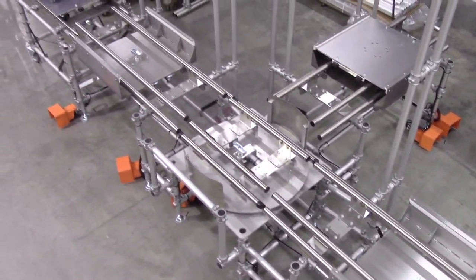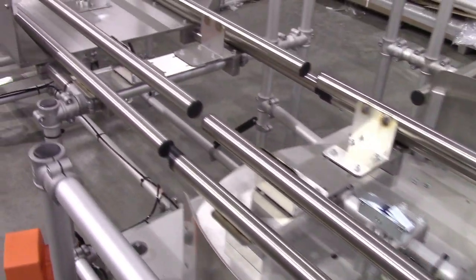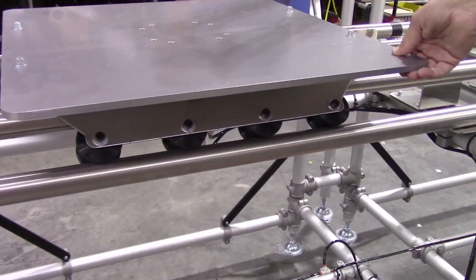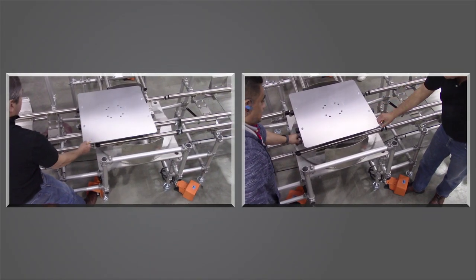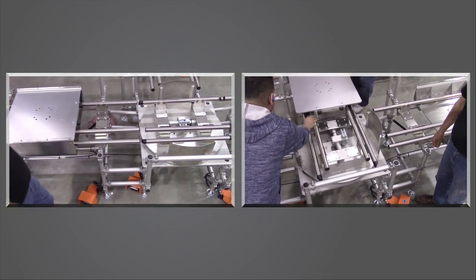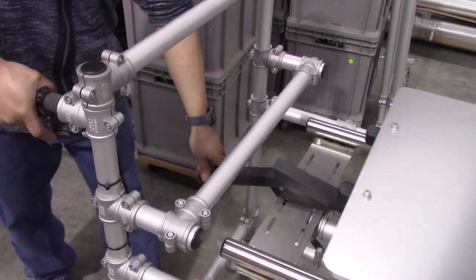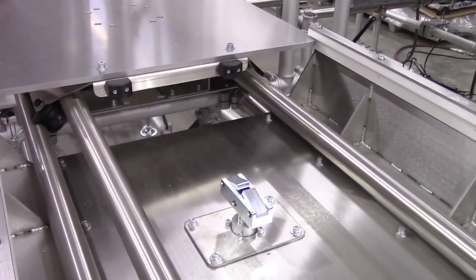For the implementation of one-piece production flow, some design considerations included eliminating the potential of accidental tipping, integrating two test stations into production flow without bottlenecks, and having a simple method for the empty pallet return.